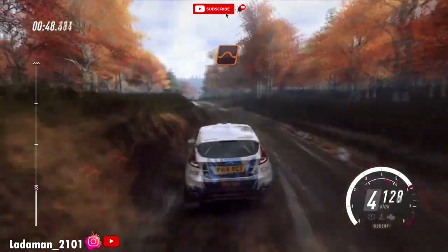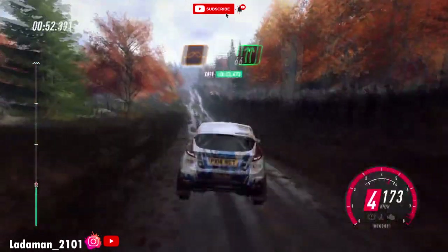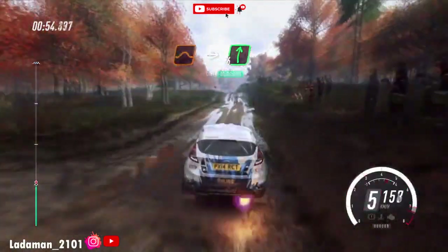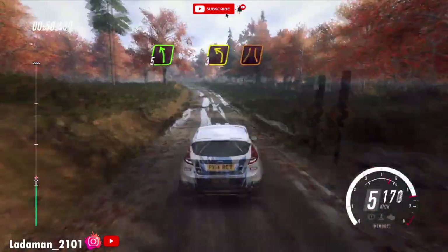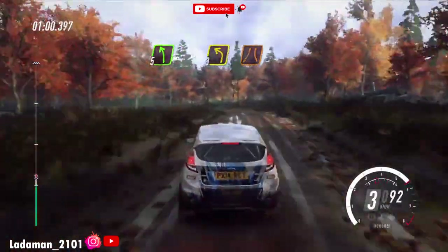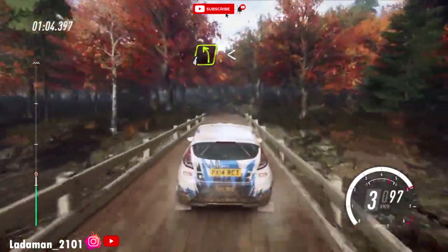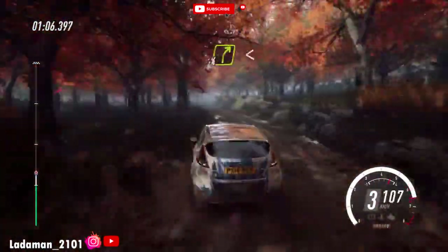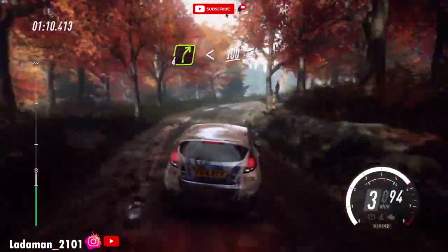Keep right of a big jump, 80. Keep middle of a jumps into six right. Into slow, five left long of a crest, tightens three. Over very narrow bridge, into four left long, opens, 30. Four right long, opens of a crest, 100, over crest.